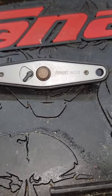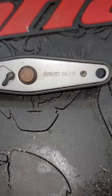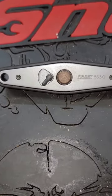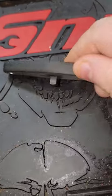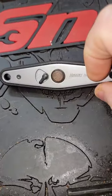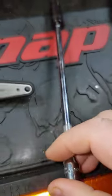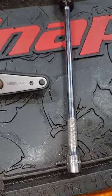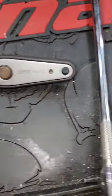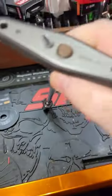I want to show you guys a cool tool from Hazet in Germany — this is an 8630 ratcheting T-handle. It has a quarter-inch anvil with a quick release, so you can basically turn any quarter-inch extension into a set of T-handles. So if you have a set of quarter-inch extensions, instead of buying a set of T-handles, you can use this. It also has reverse.